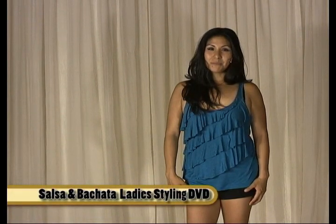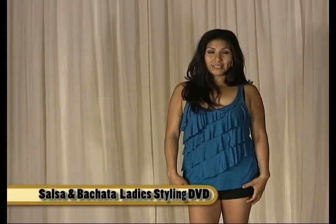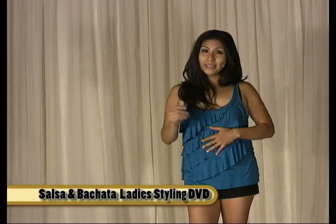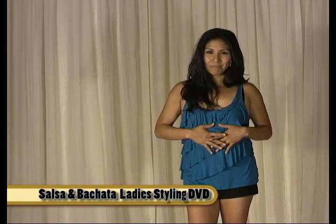Hi ladies! My name is Summer Sando from Tucson, Arizona with Salsa Solceros Dance Company. Today I bring to you this ladies styling DVD which includes Salsa and Bachata styling, brought to you by BachataFusion.com.